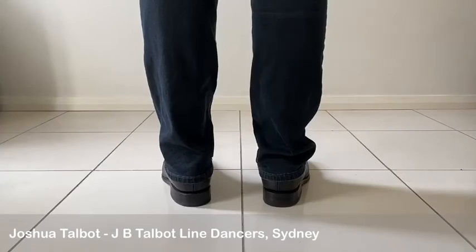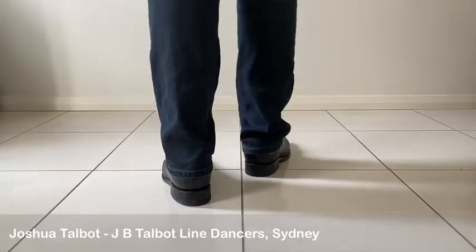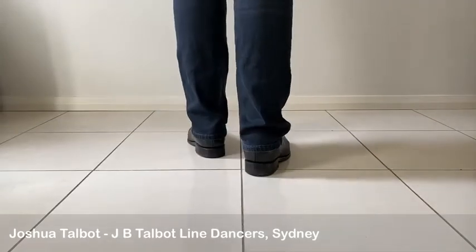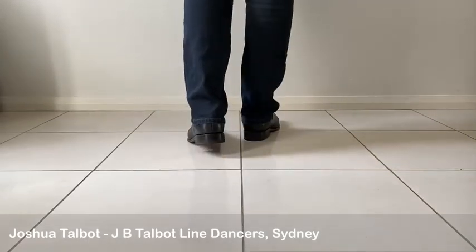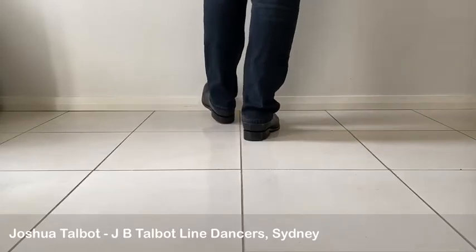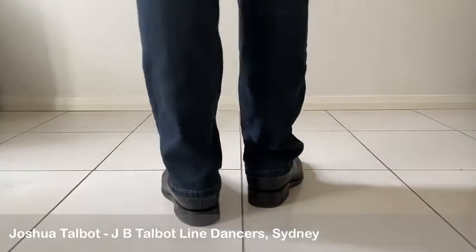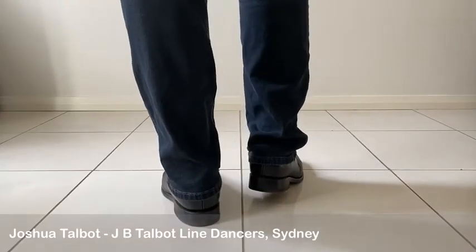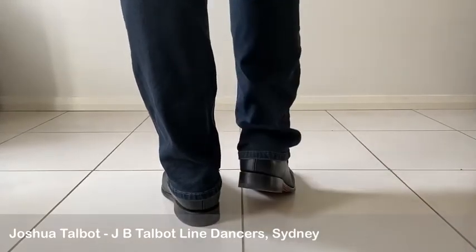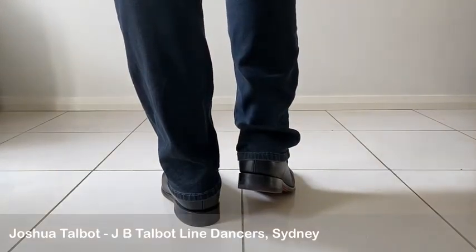Walk forward, sometimes referred to as a barn dance step. We take three steps forward — right, left, right — followed by a kick forward. Then we take three steps back, one two three, usually followed by a touch. That can also be followed by many different steps. Let's try that again.